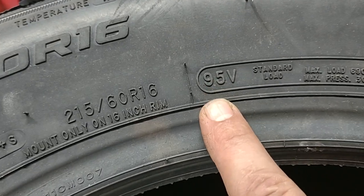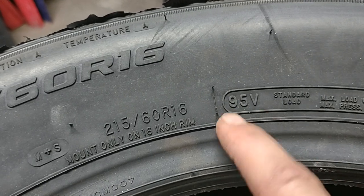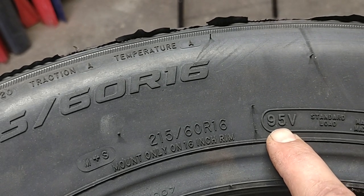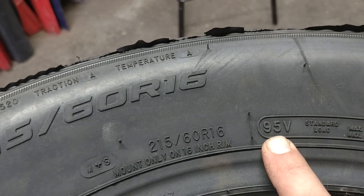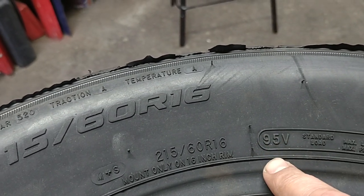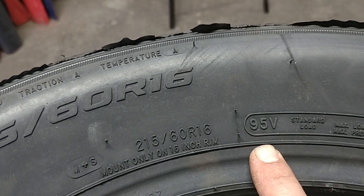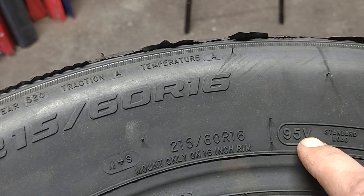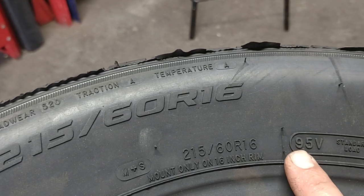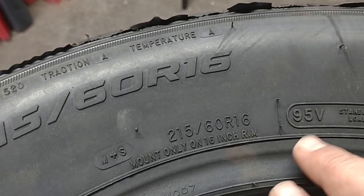Never go lower than the required code — for example, 95V. The letter is the speed rating and the number is the load rating. You can search online for a tire load chart or tire speed chart. The letters go from A, B, C, D, F, G — the higher the letter, the higher the speed. When you buy a new tire, they can pull the manufacturer-recommended load and speed rating using your car's VIN number.